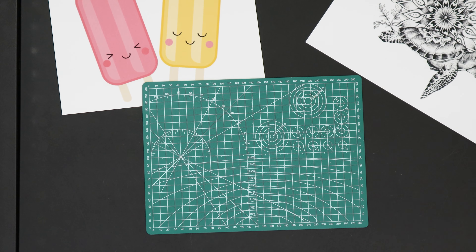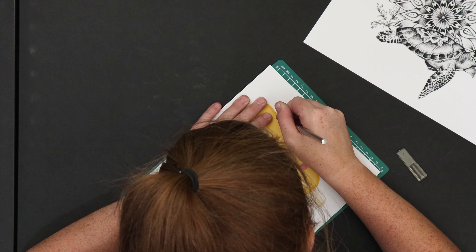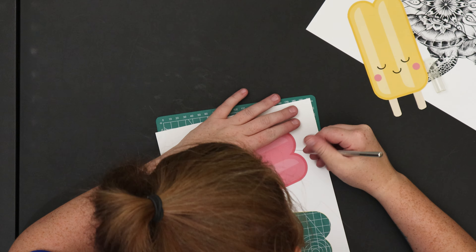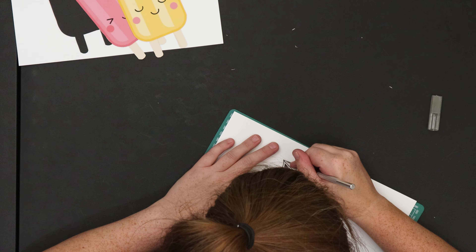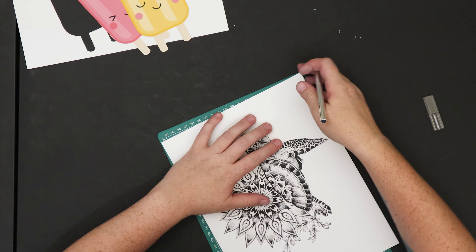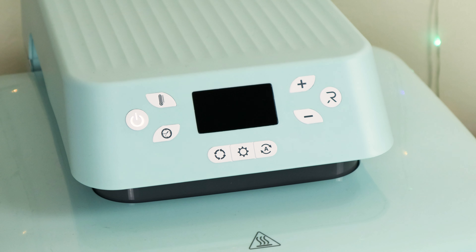Because the sublimation paper is used on mostly polyester material and I use cotton 100% of the time, I'm going to use the printable heat transfers for my first two projects. I wanted to really represent summer in my own way with these designs, so my first pick was these super cute and happy popsicles. My second pick was a sea turtle in Sundala. I also want to mention that I don't have a cutting machine, so I went with an X-Acto knife and my cutting mat.